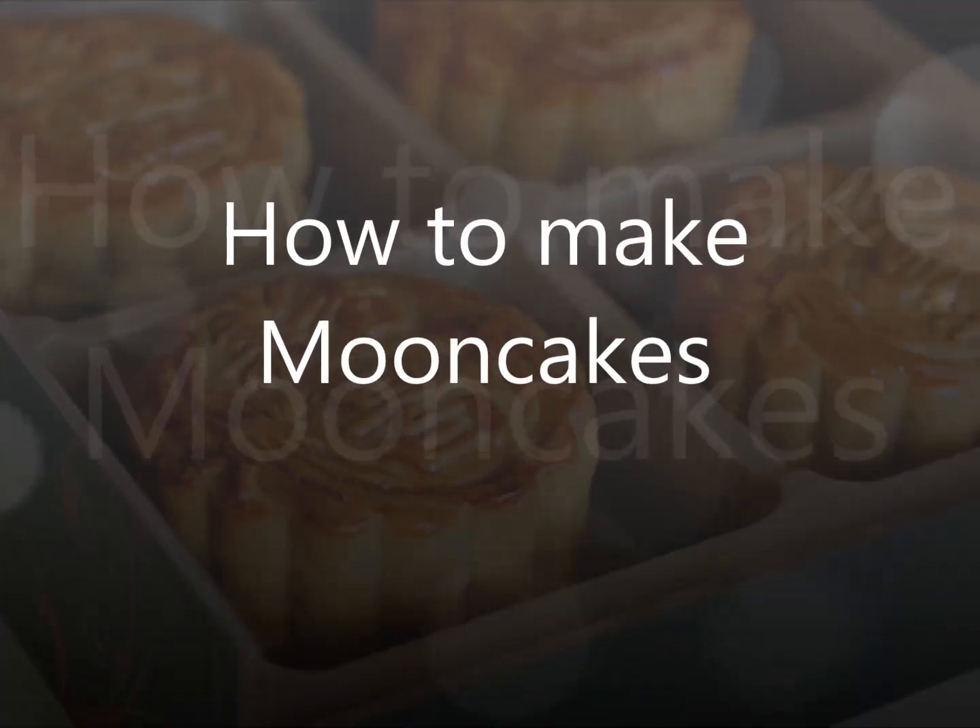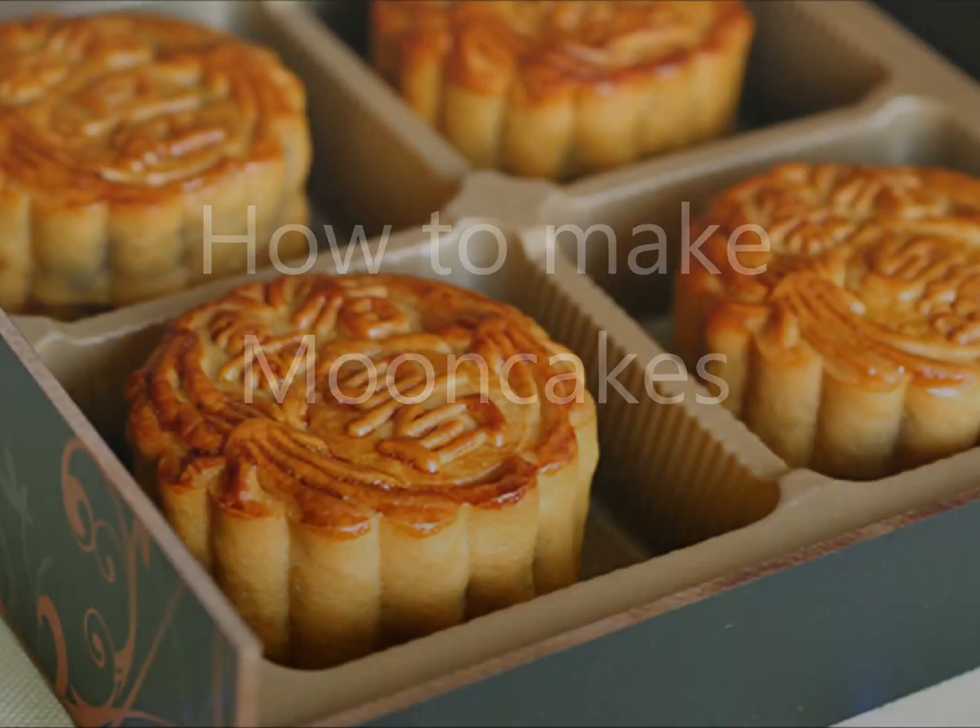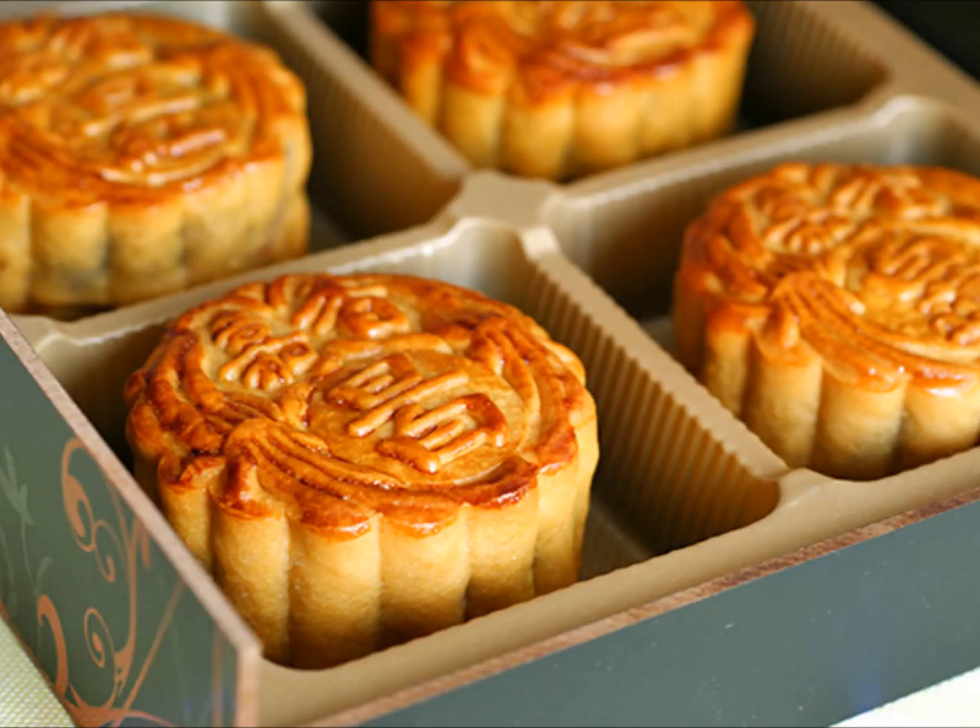Hooray hooray, it's the time of year again when we are all busy making mooncakes. Now this is a simple method to make the traditional skin one.